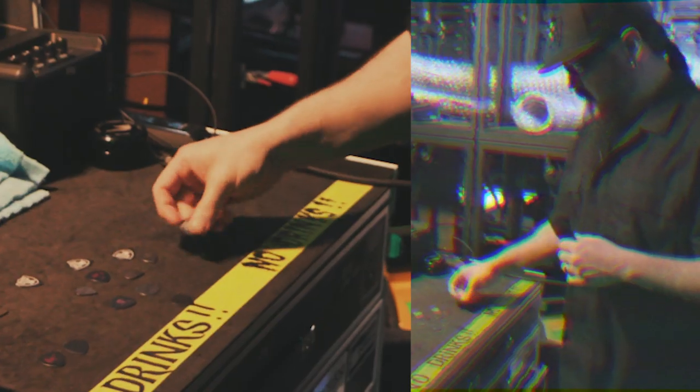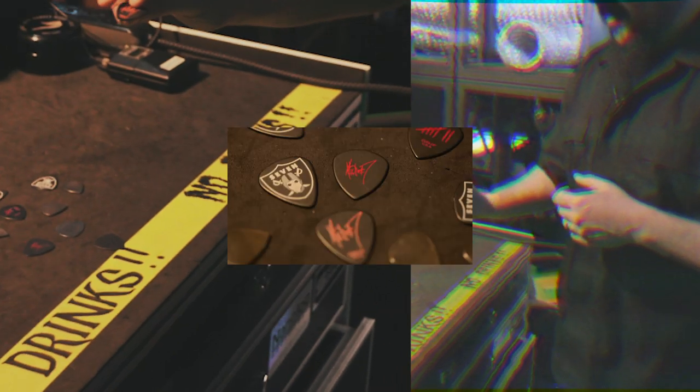So these are what I've been using, and I'll always have my Raider 7 guys as well.